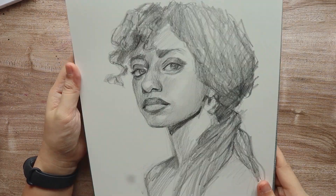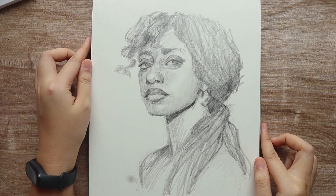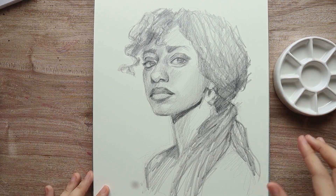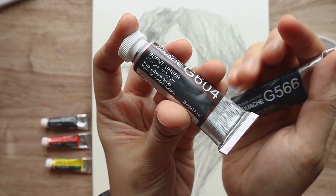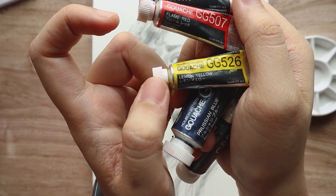Hey everyone, welcome or welcome back to my channel. Today we will be doing another portrait with our Holbein gouache. We are going to be painting this photo I found on Pinterest. The model's name is Rachel but I couldn't really find her on Instagram, so I will have it on my references board on my Pinterest and I will leave the link to that in the description.